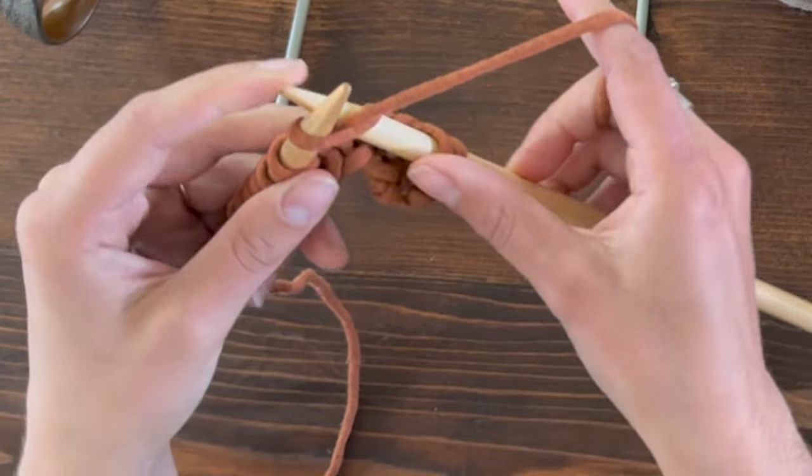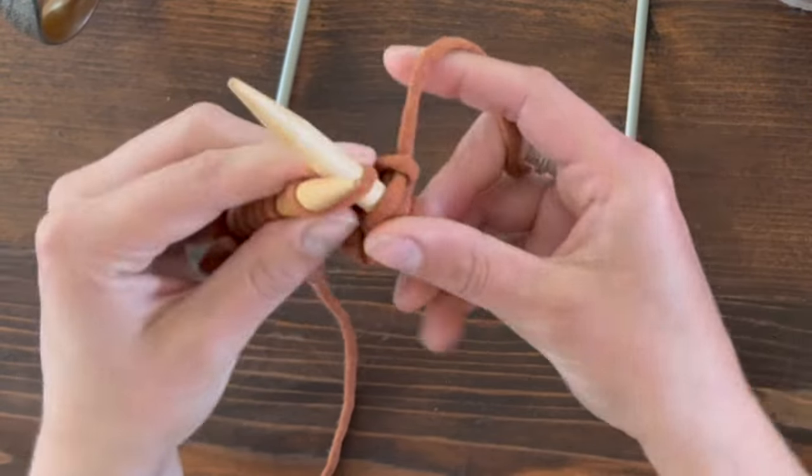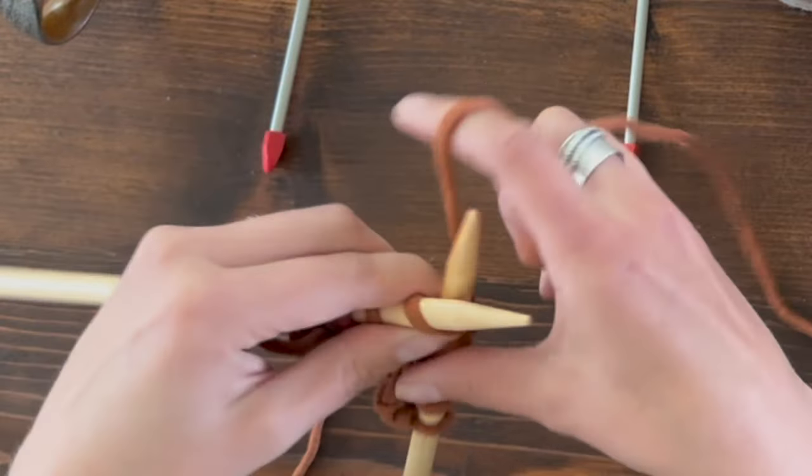Towards the back, loop around, pull forward, lift off. I'll knit all of these stitches all the way across.